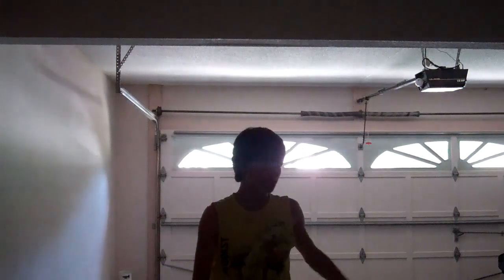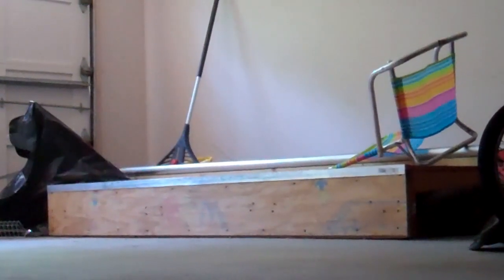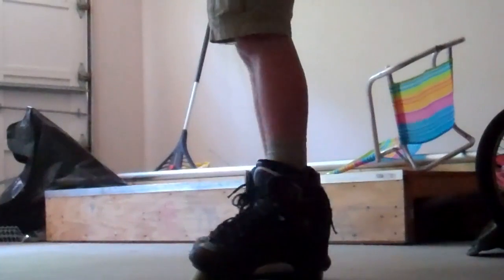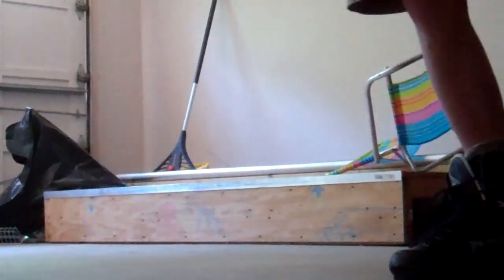I'm going to teach you how to frontside grind on rollerblades. This is Daniel. Y'all are about to learn how to frontside grind, and if you don't know how, you might learn from just this video. This is how I learned.